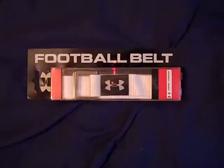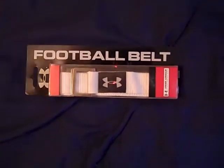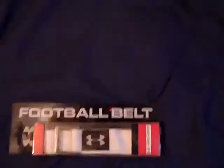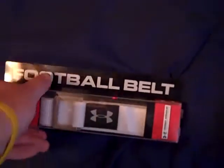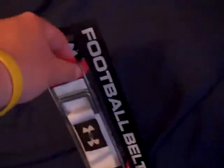What's up YouTube, UA Reviews here today with a review video on the Under Armour football belt. I recently picked this up and found it pretty cheap at a TJ Maxx, and I thought it would be something useful for reviewing.